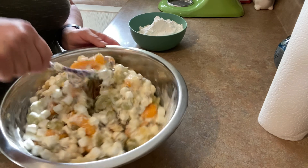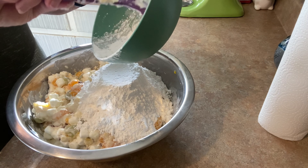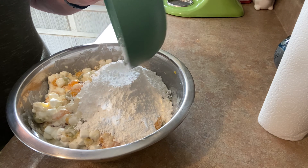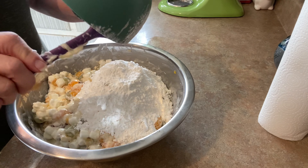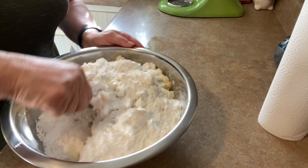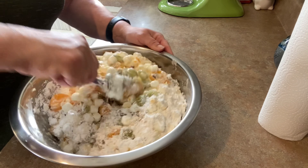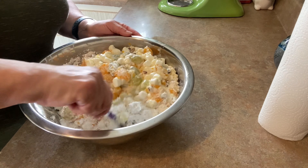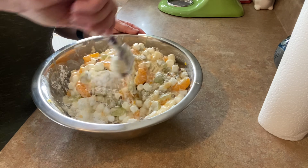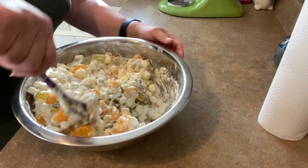All right, and the last thing: two cups of powdered sugar. Just stir it up. The powdered sugar and the marshmallows — this is one of those dishes where you kind of have dessert. We're calling it a salad so it can go on your main plate.